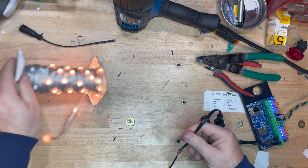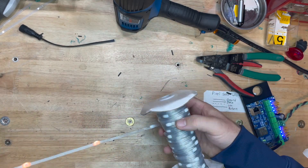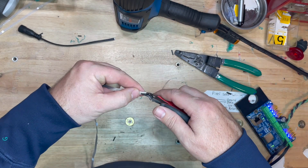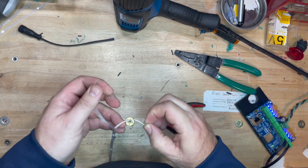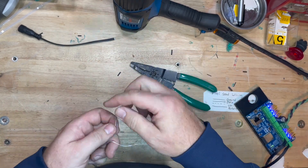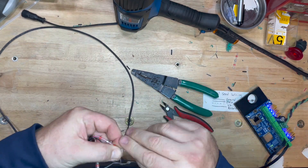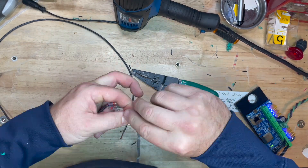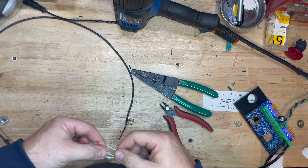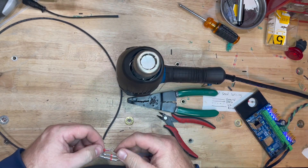With my pixel controller — I got it from a company called Bong69, I'll leave a link in the description — I went ahead and set it up in WLED so it can only show me 42 lights. That way I don't have to sit there and count my pixels. As soon as I plug it in, it checks that my connections are correct and shows me where my 42 lights end, so I go to that end, turn it off, and cut that pixel out. Now I've got my 42 pixels.